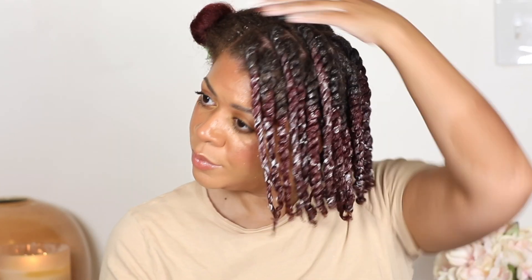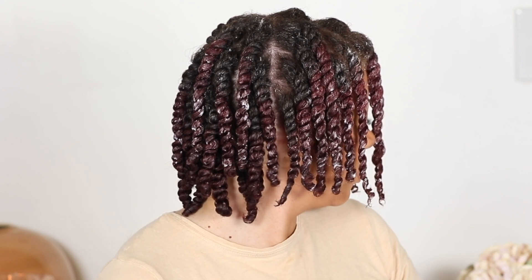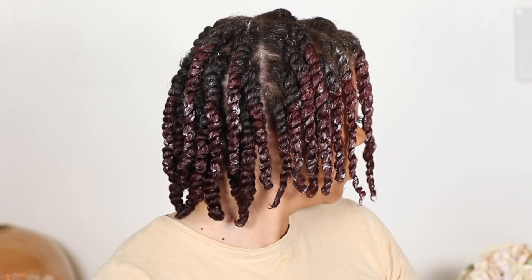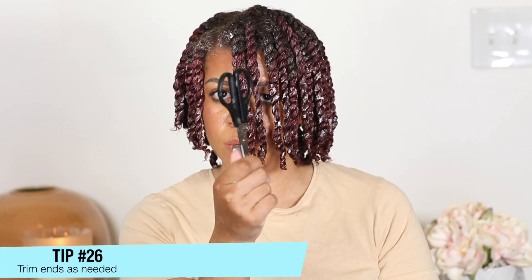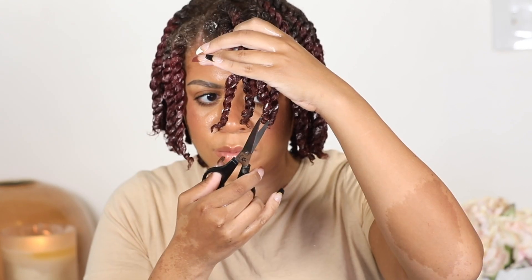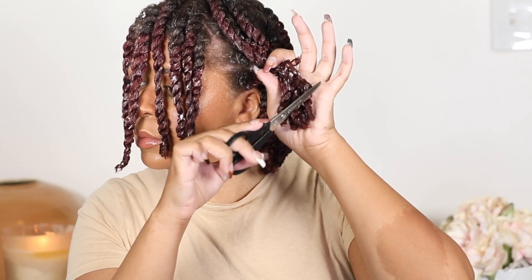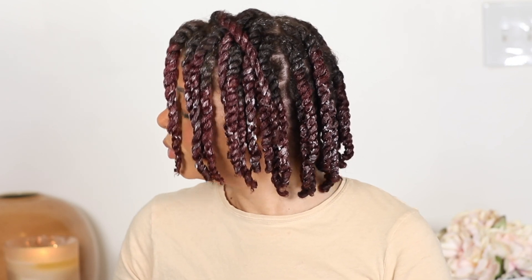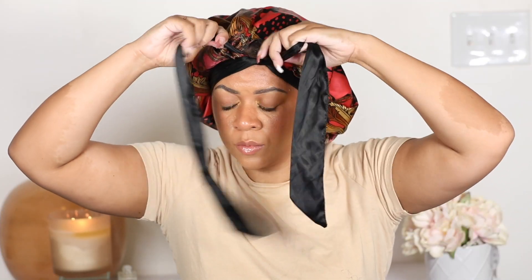As I'm almost finished twisting all of my hair, you can see how uniform these twists are, which is great. With the power of editing, I have completed all of my twists — it looks so juicy, so healthy, and I love it. Tip number 26 is to trim your hair as needed. This is another reason why I love doing twists as a protective style — because you can trim your hair as necessary. Any of these straight ends that don't quite twirl up, just trim those off.